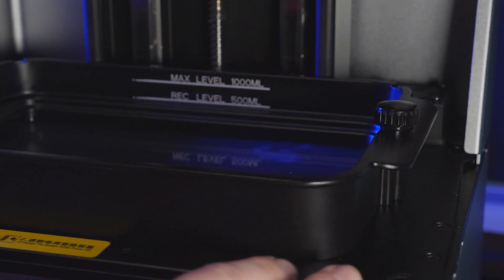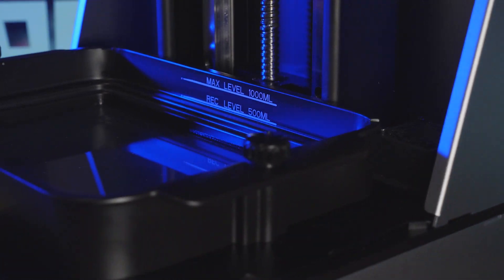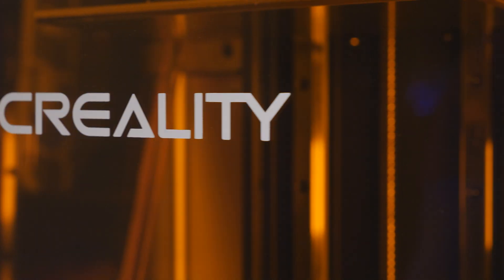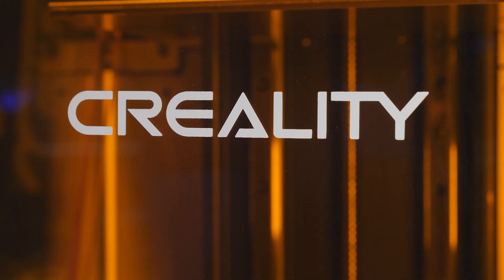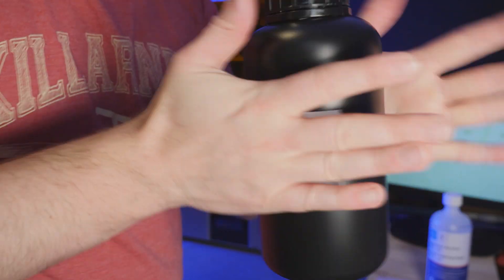We talked about FDM printers, so what's the deal with resin printers? The 3D printing technology is called SLA — stereolithography — and it can provide layer thicknesses of up to 0.01 millimeters of layer height.